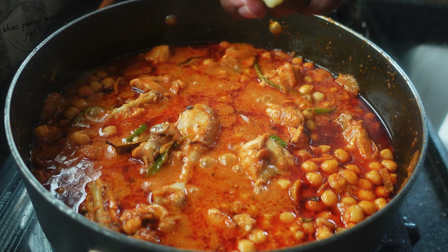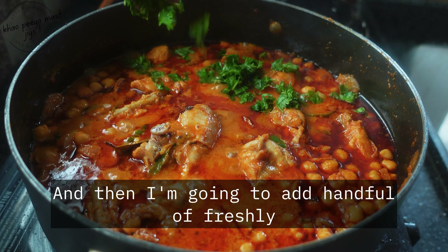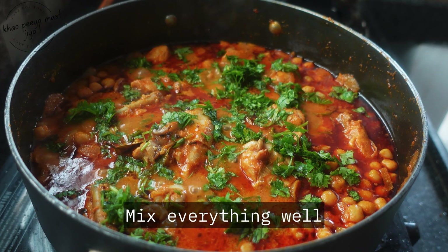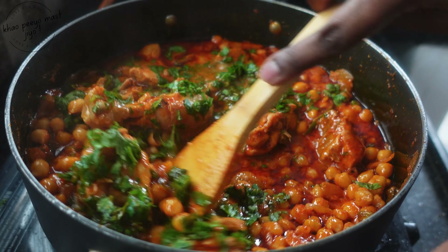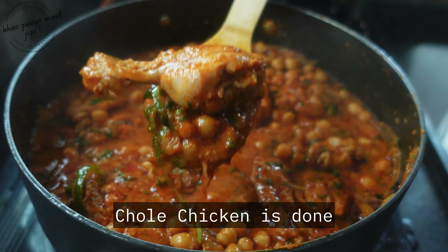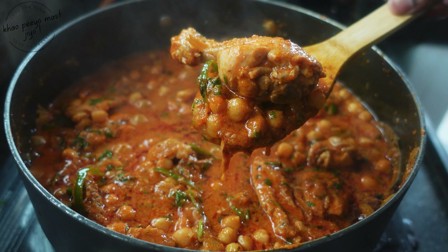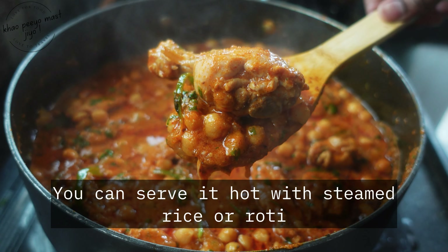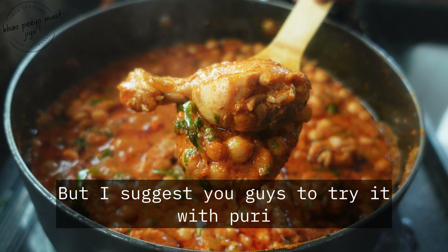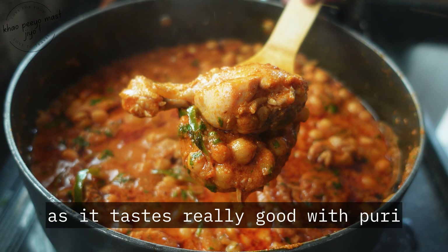After giving it a mix, add two tablespoons of chole masala. Give it a nice mix — chole masala adds a nice flavor to the curry. Cover with a lid again and let it cook for five more minutes on low flame.